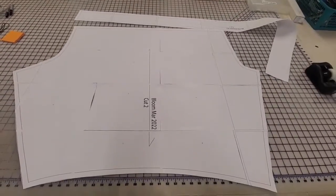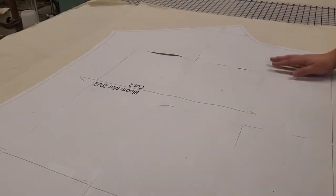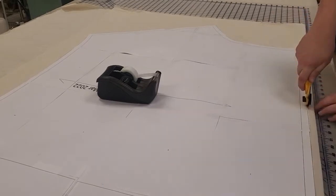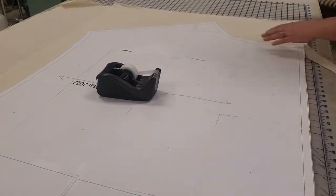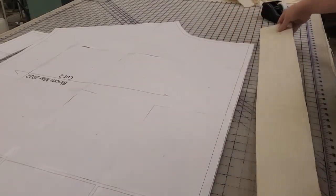Now it is time to lay out the fabric. I am laying it out so that there is a little bit extra at the bottom, which is where I'm going to be actually cutting out my waistband. Now that it's laid out I'm just going to put a little bit of weight on it and cut it out.